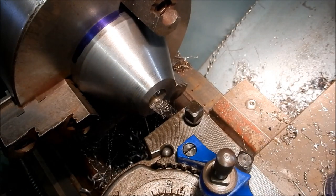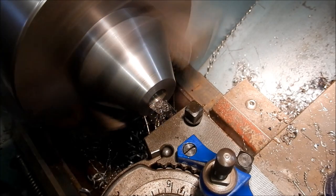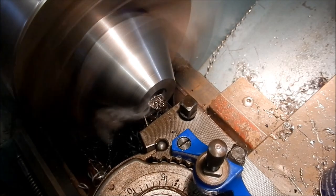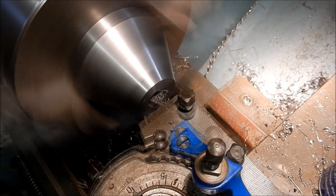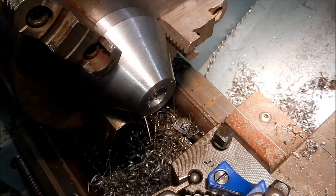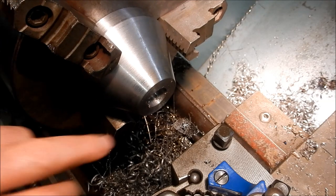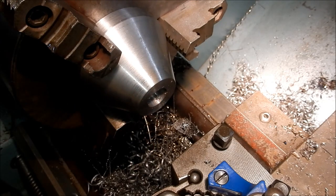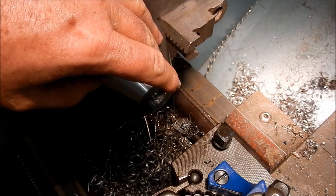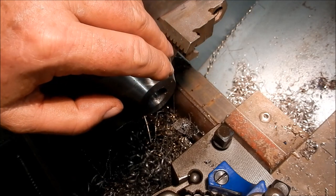We're doing the final bore on this one now - bringing it to 21.5mm in diameter and 10mm deep. We'll do that in one cut. Done. I'll just put a little chamfer on that and we'll do the other five - then we've finished all the turning on those feet. The last thing to do is to make up the washers.